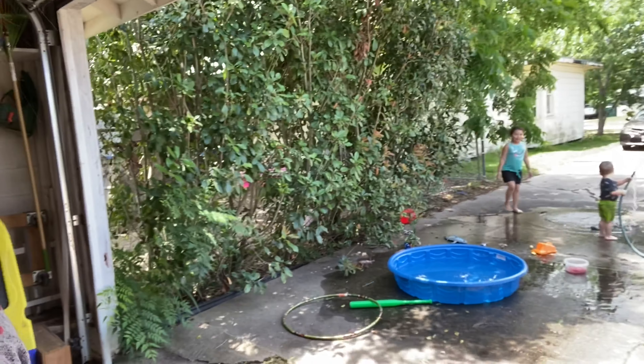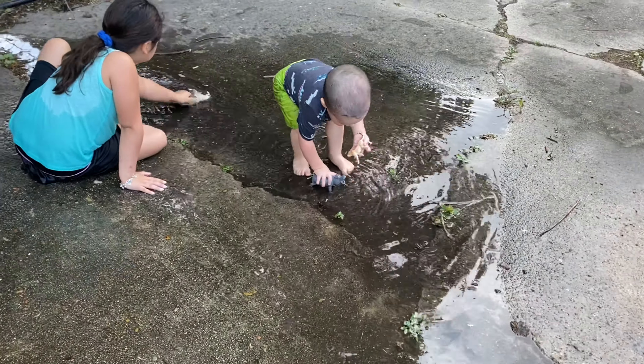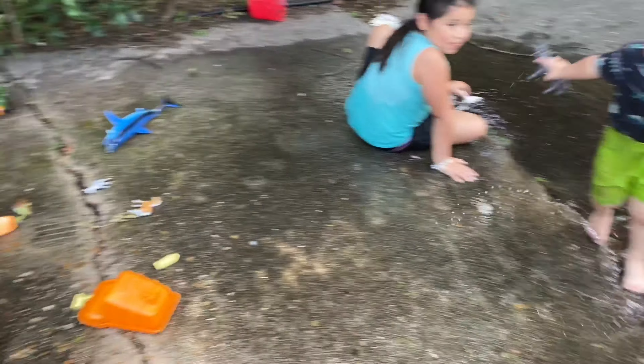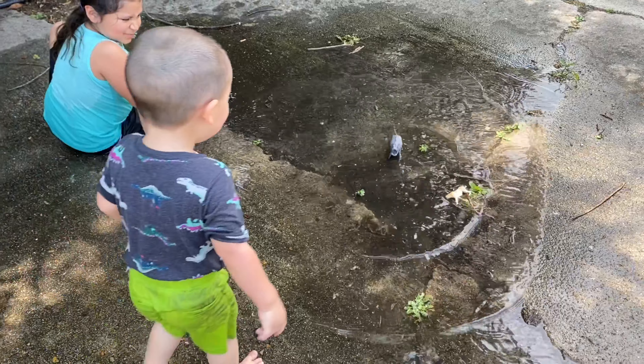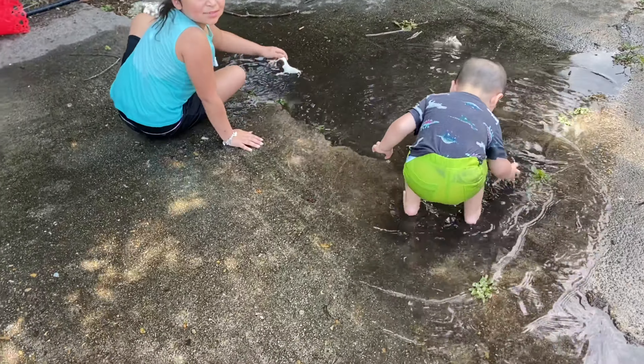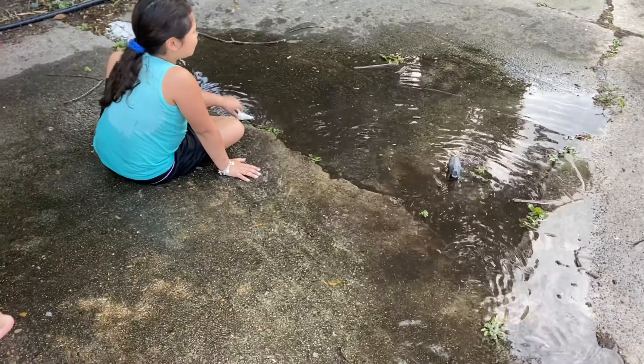You don't have to tell me — don't come for me in the comments. I know I look crazy. My kids are having fun while I'm sweating. They have a whole clean pool right there, and this is what they're playing in. I swore I would never let my children play in the mud, and here I am.